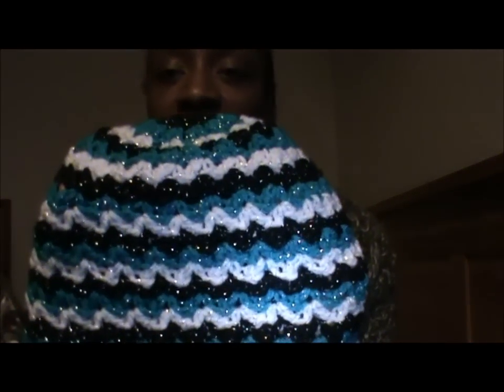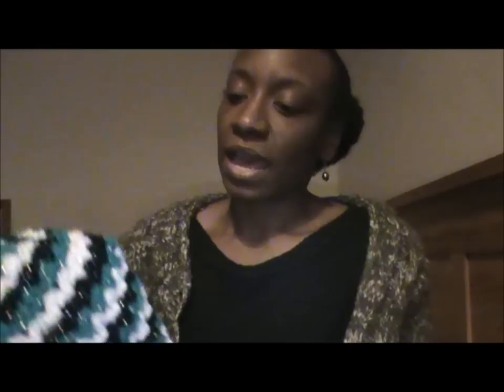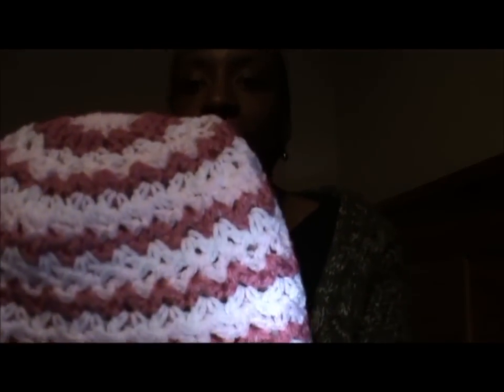I absolutely love it — it's done with teal, black and white. This is my very first Ziggy hat and the very first thing I made with the sparkly wool. From there I made a couple more Ziggy hats. I made one in lime green, I made a blue one, and I made one in light pink, dark pink and white.